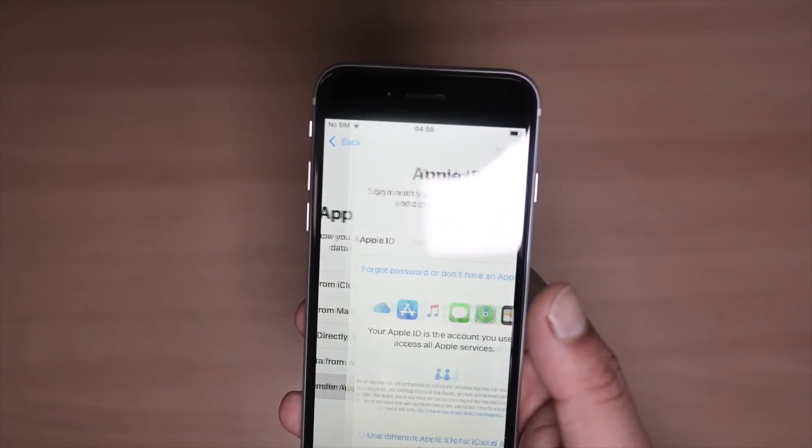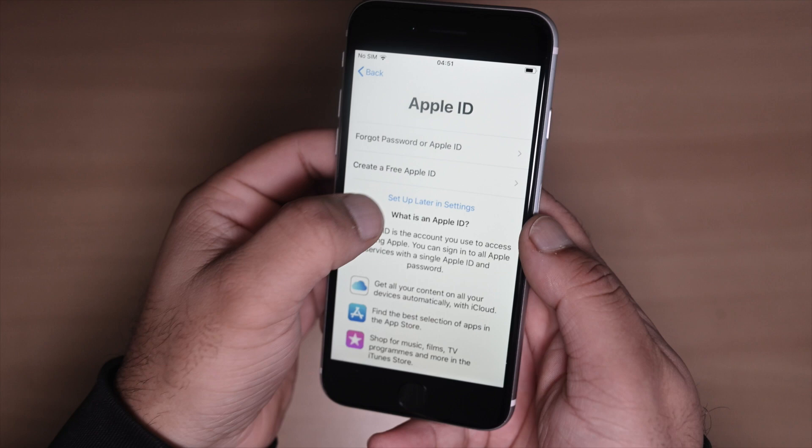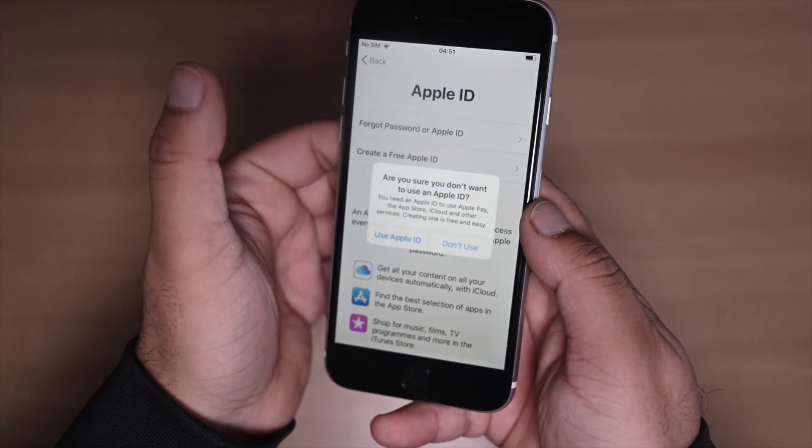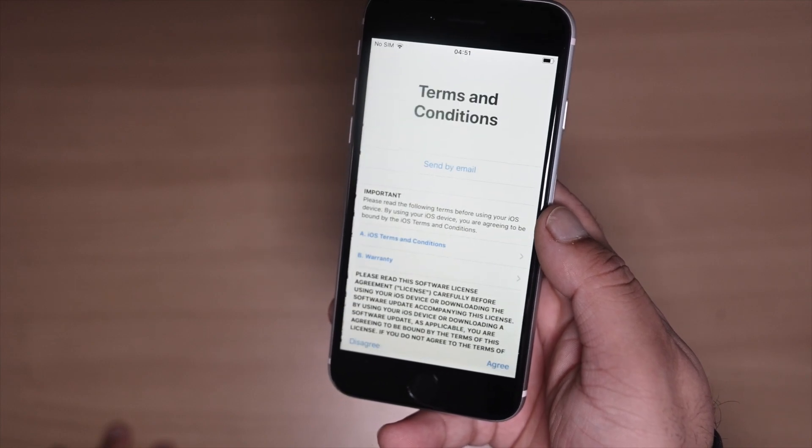I'm going to select 'Don't Transfer Data' right now. I'm also not going to sign in to my Apple ID — you can put your email and password to log in, but for this one I'll just skip it.